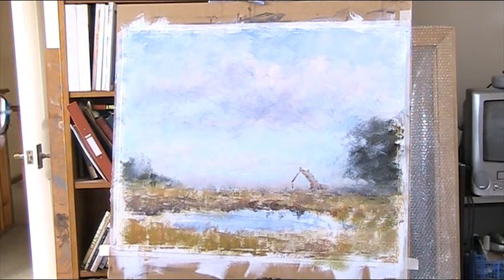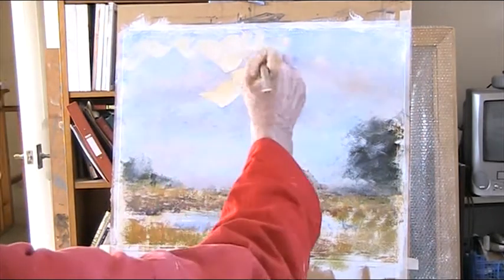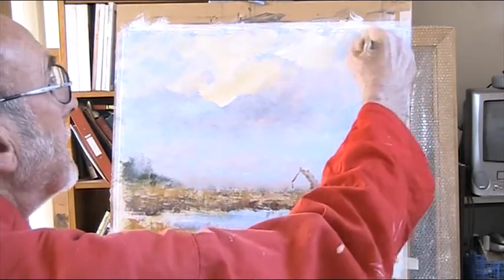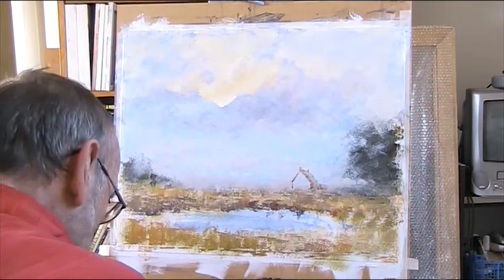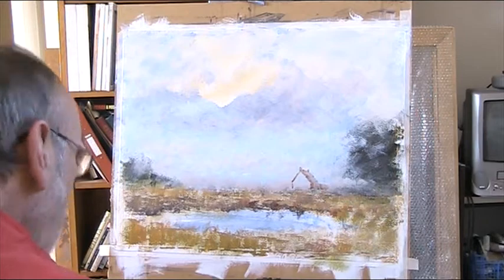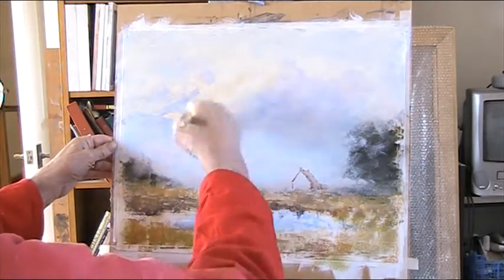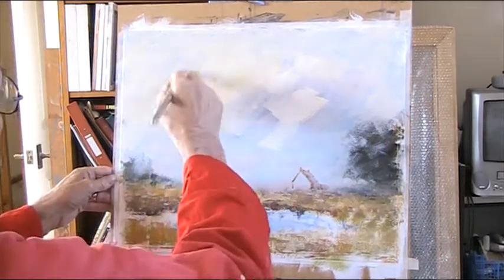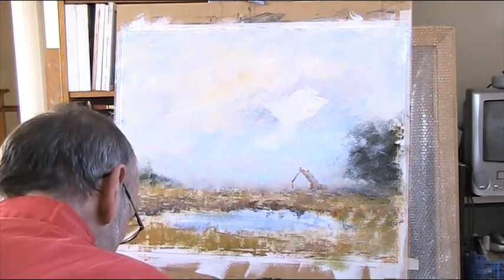I'm going to have a basically light, cloudy, bright sky but very little blue if any. So I'm going to go over that as quickly as I can with some slightly greys, and as this dries, a bit of my tree there. That darker blue will show through, I hope.